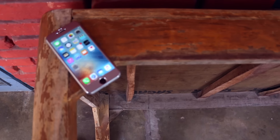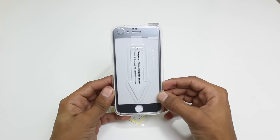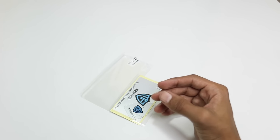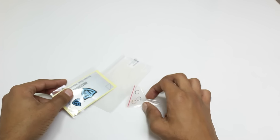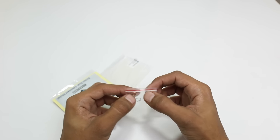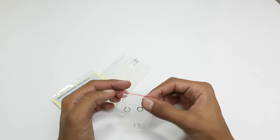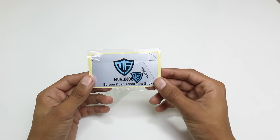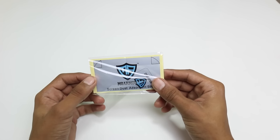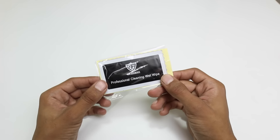Inside the box we see our glass sitting in a case. We also have the camera rings for the bumped camera — two rings in gold, silver, and gray, so you can make a cool combination for your phone. We also have a screen dust absorber sticker to remove dust while installing the glass or the back guard, a wet cleaning cloth, and a free back guard included.